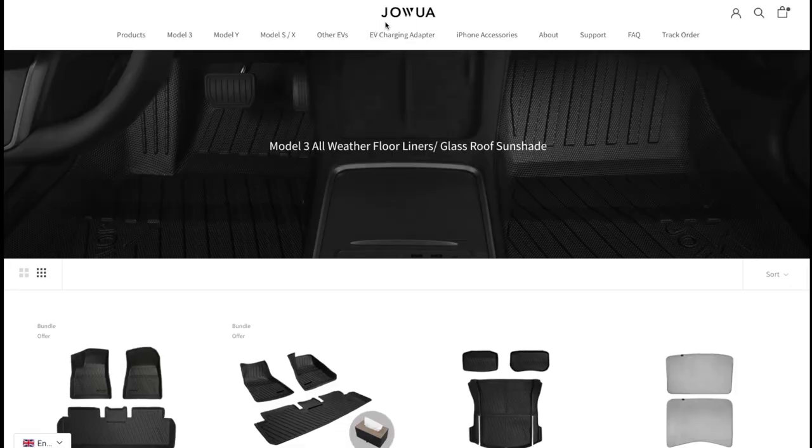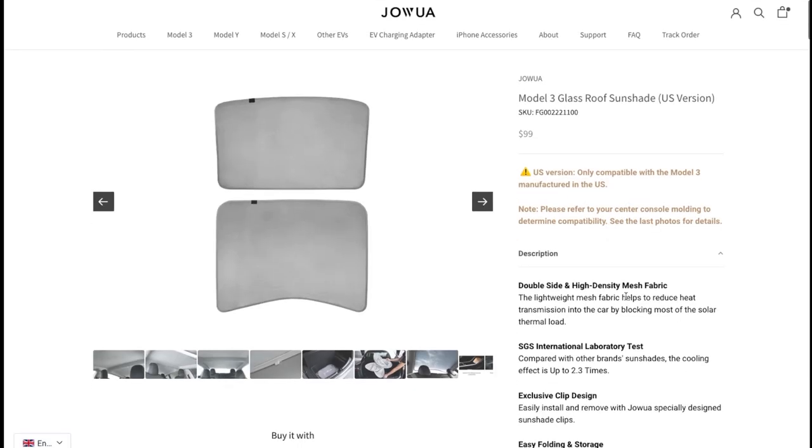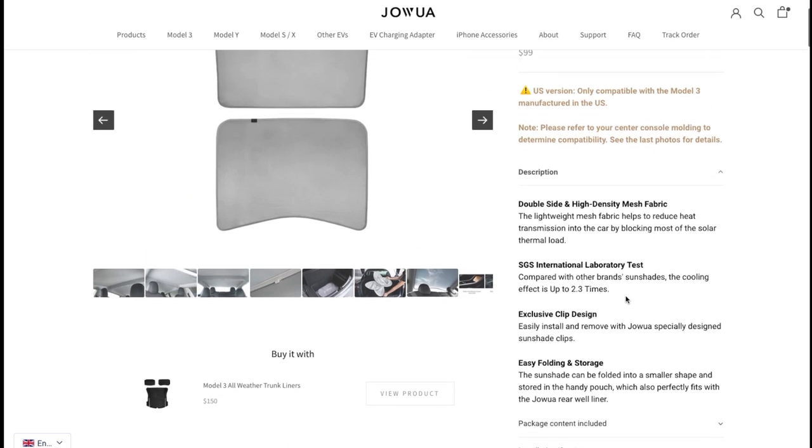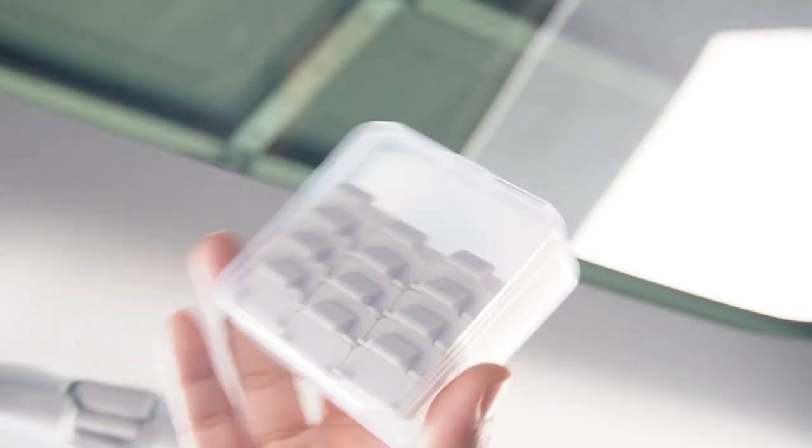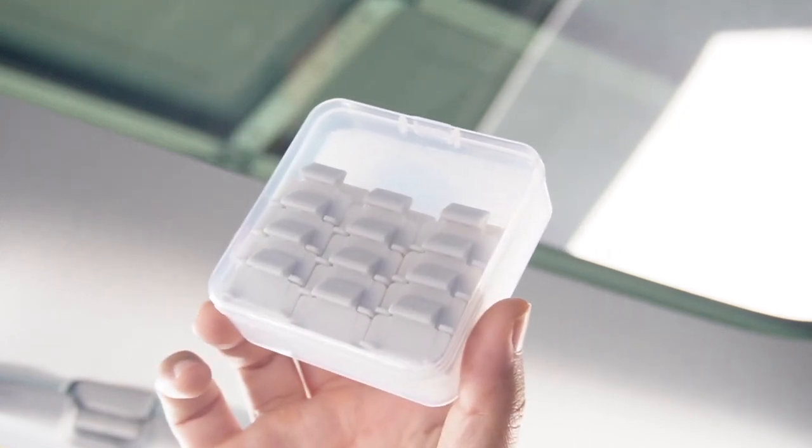I got this Tesla Model 3 glass roof sunshade from Jawao at jawao-life.com. If you are interested in this awesome sunshade, you can use code DTC for an extra 5% off. Now let's go and install it in my car. It's really simple — we are going to use these clips included in the package and the plastic trim removal tools they gave us. The front glass roof will need 4 clips, 2 in the front and 2 in the rear.